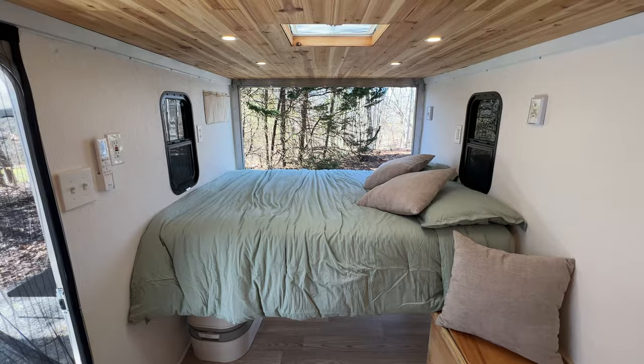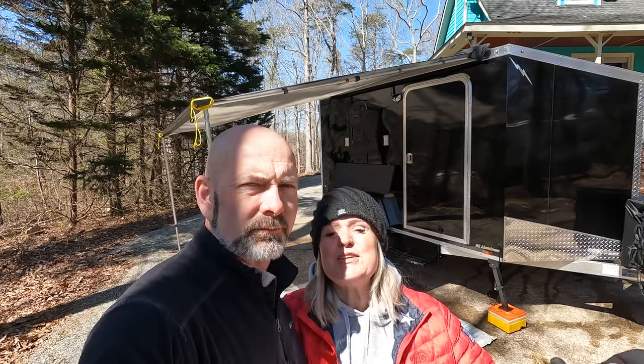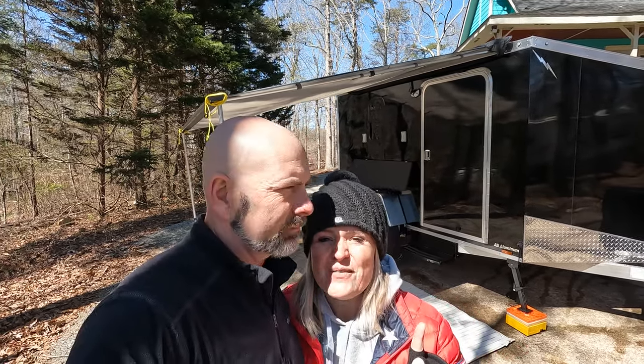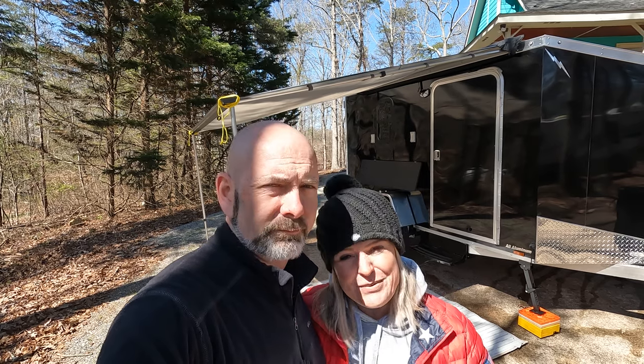We've been busy working on a cargo camper trailer. We basically took a cargo camper and totally gutted it and redid the whole thing, and we are super excited about it. We are now at the place where we are ready to give you a tour, which I cannot be more excited that it's done.